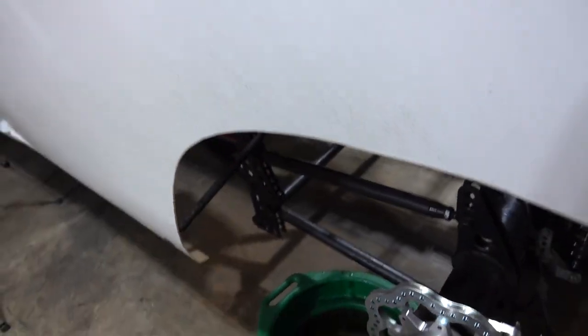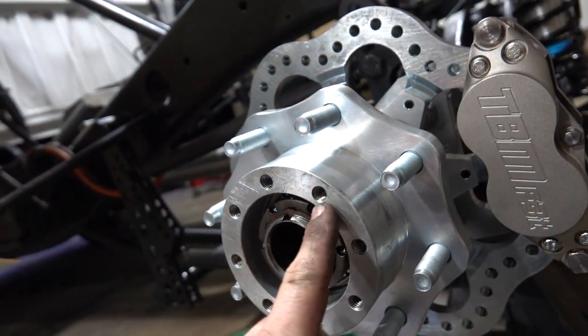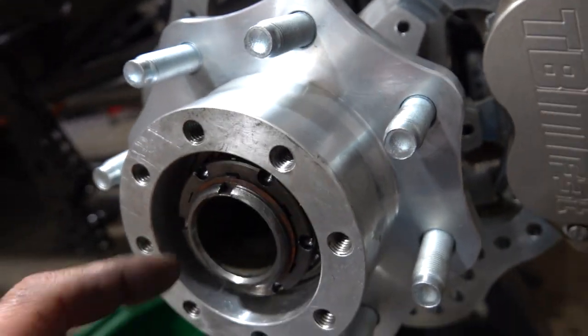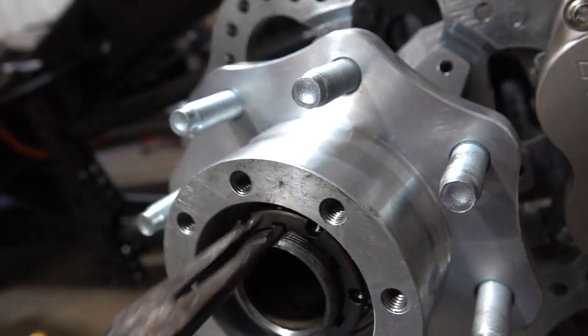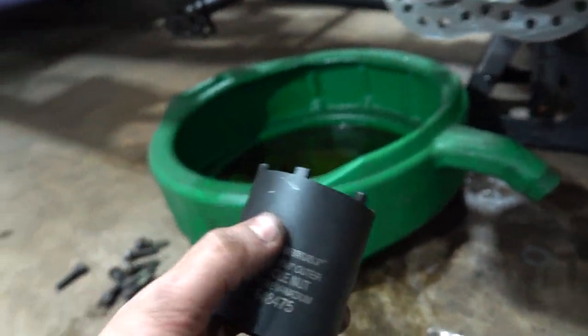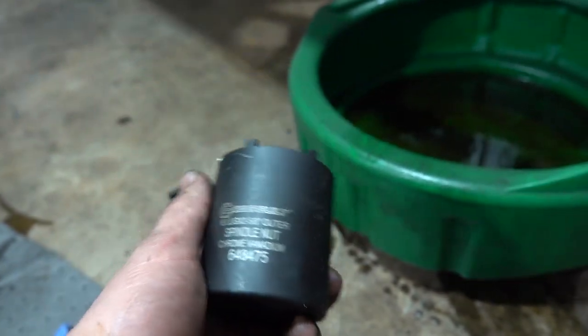I did not put the axle back in yet — I wanted you guys to see this. When I took this apart I did not have the right tool. When you take the bolts off and pull your axle out, the axle slides right out — might need something to just pry it to get started. Then you have a snap ring type deal that actually keeps a key in there. I had to go to Advance Auto Parts and get a spindle nut kit. It's part of their loaner tool program — borrowed it, costs like $105, and when I take it back tomorrow I'll get reimbursed.